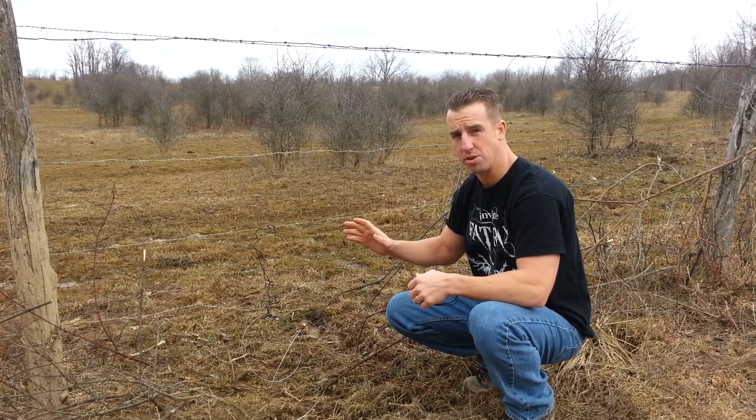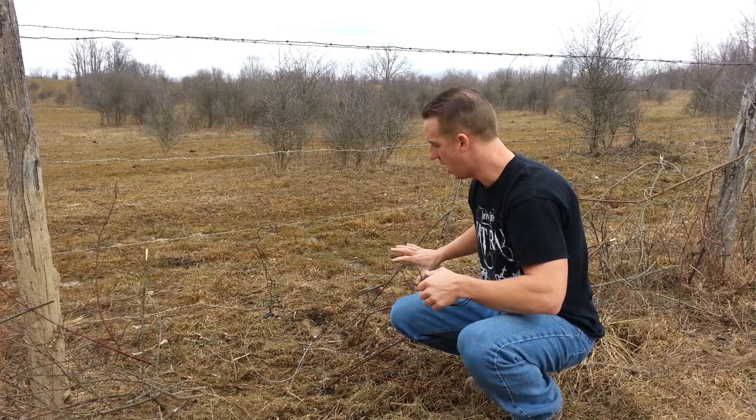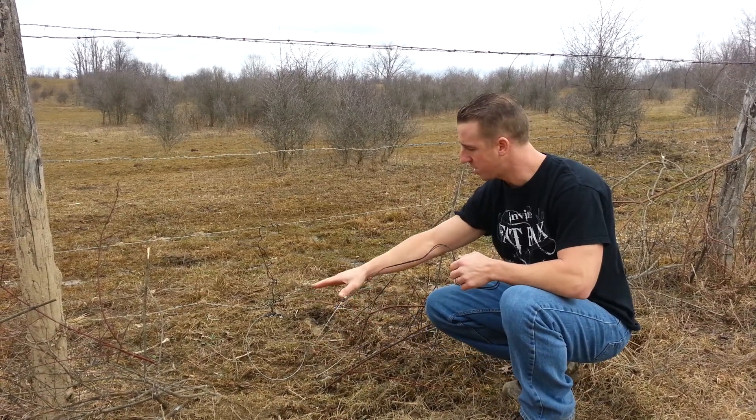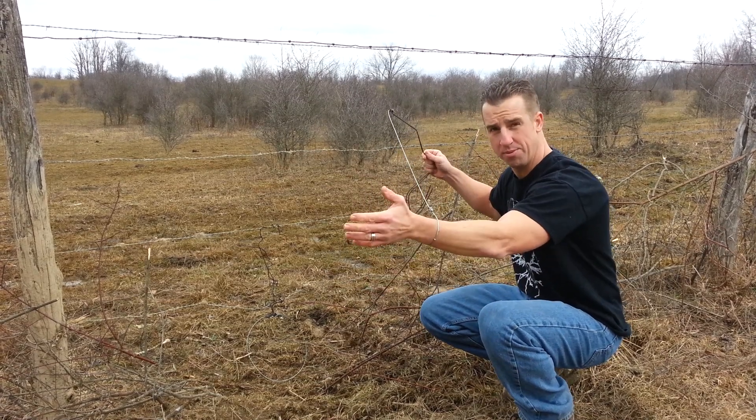I like to do the fence rows because these coyotes have got to come through this fence somewhere. So what we do, as you can tell, is we set the brush up through here. We keep one open area where it's low, and these coyotes are going to come through here and put their head through — and boom, they're caught.